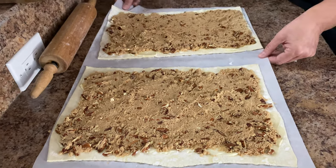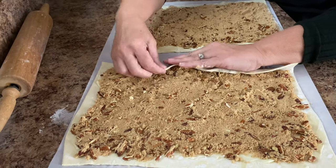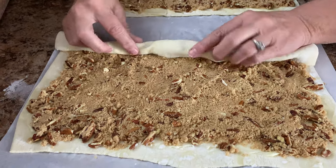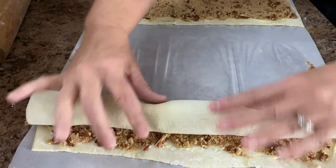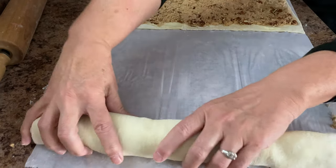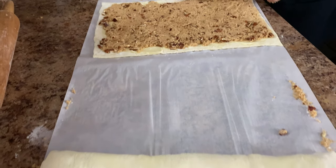I'm going to turn this just a tad so I can get to work in here. We're going to roll this up kind of like a cinnamon roll. We'll just leave that seam side down, then let's go ahead and roll the other one.